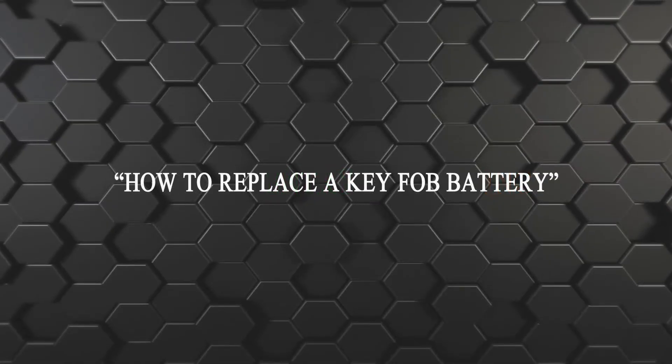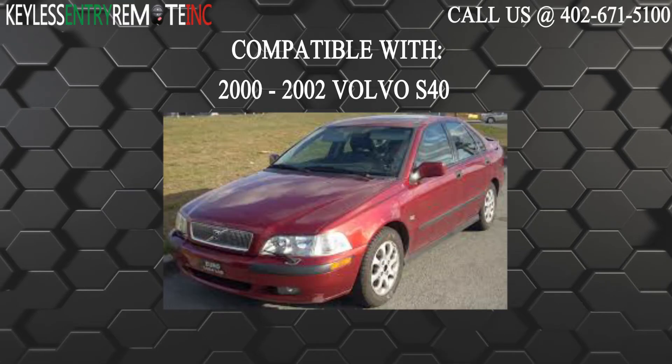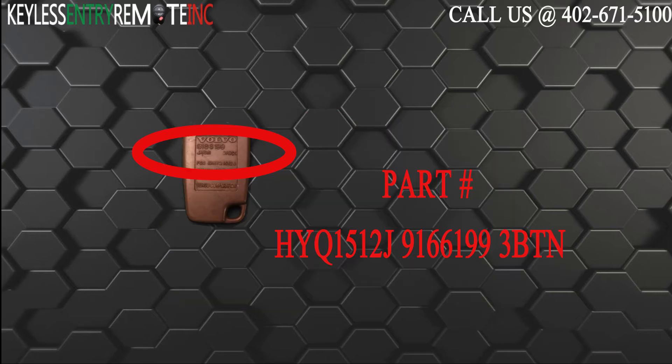Hi! Today from Keyless Entry Remote I'm going to show you how to replace a key fob battery. The key fob I'm showing you today is compatible with the 2000 through 2002 Volvo S40. The part number on the back of this three button key fob is HYQ1512J9166199.